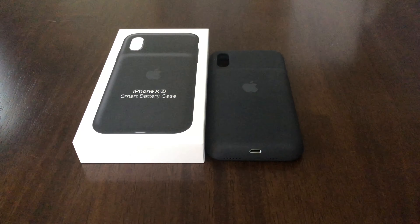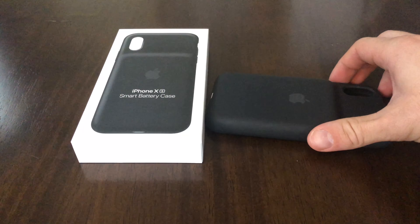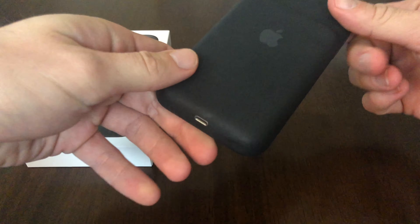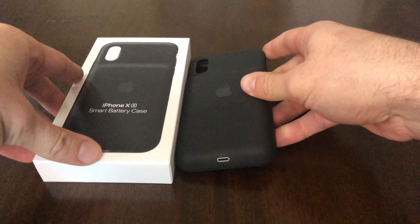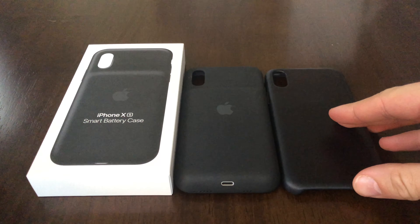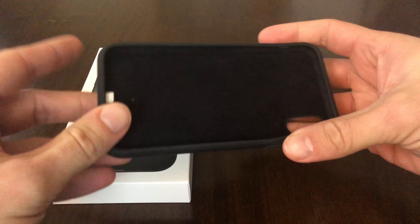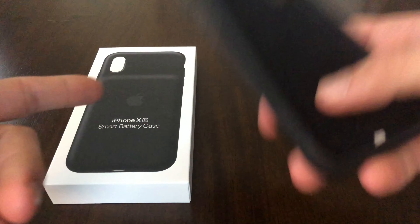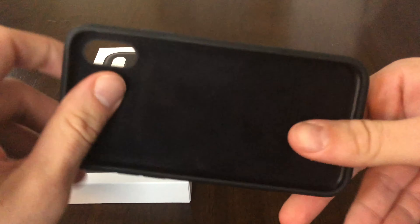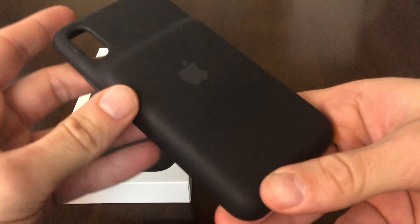If you enjoy the video and like taking a look at the actual case, be sure to stay tuned — I'm going to upload my thoughts after one week. We'll see if it's worth the $130 that Apple is selling this battery case for, when there are some other options out there. Give it a like and subscribe. If you're looking for one that works on the iPhone X, I will drop a link so you can check that out. Thanks for checking it out, guys — stay tuned for more.